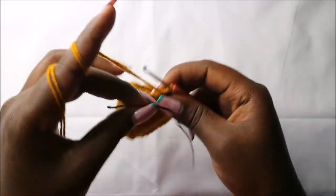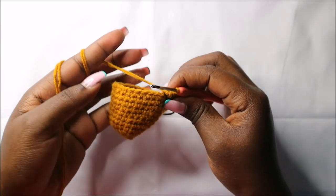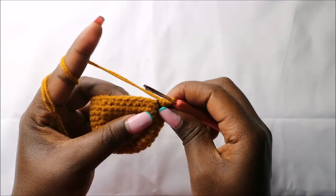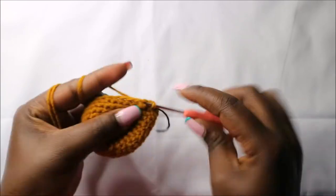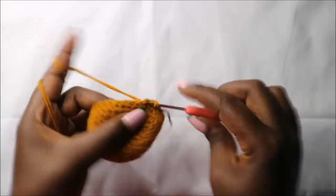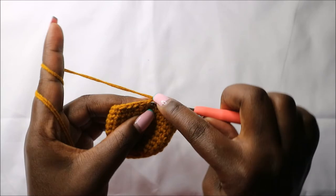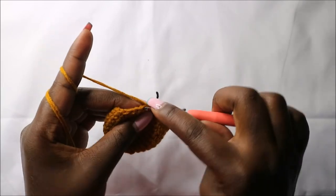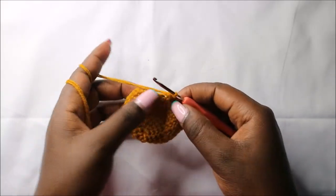In our 15th row, we are going to do five single crochets then decrease, and repeat four times for a total of 24 stitches. So we'll do single crochet one, two, three, four, five, and decrease. Then repeat that again three more times.